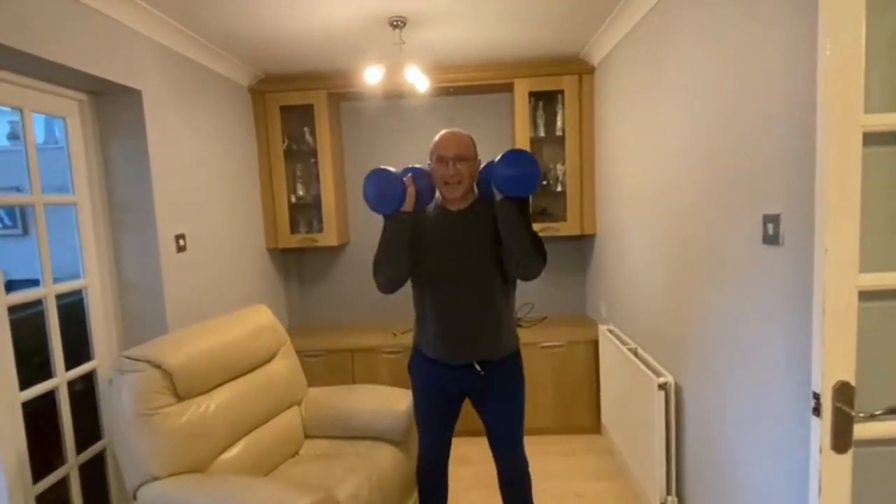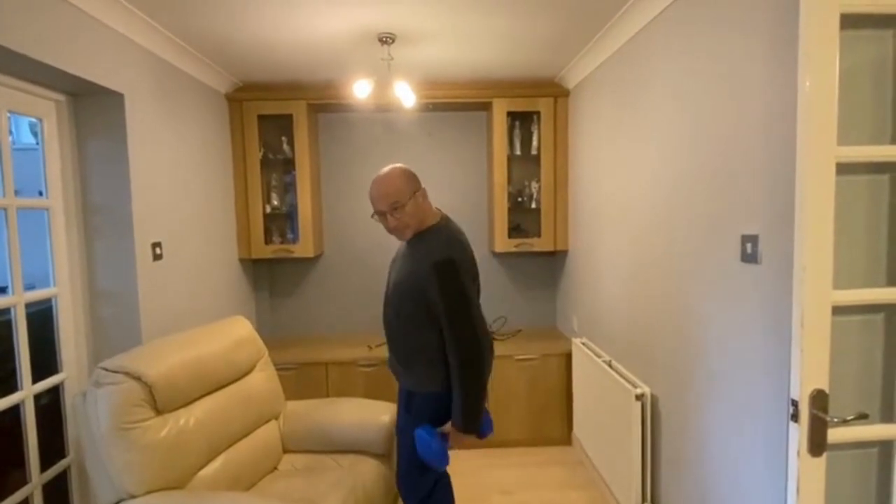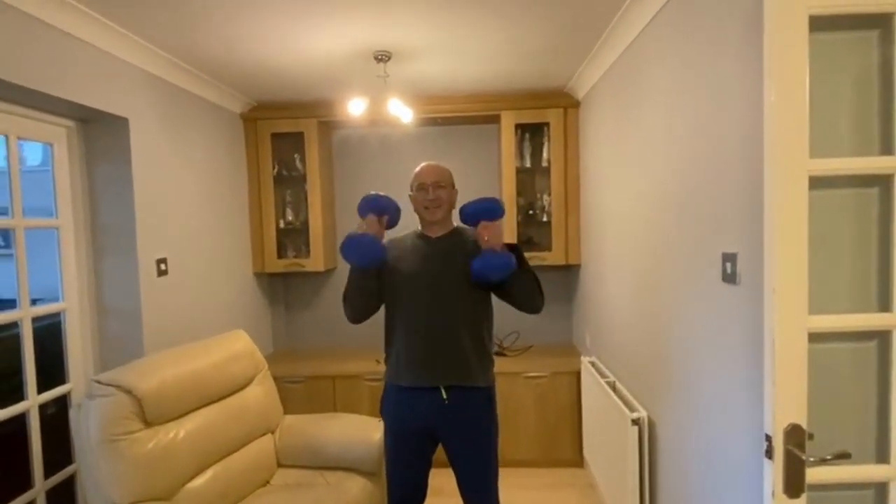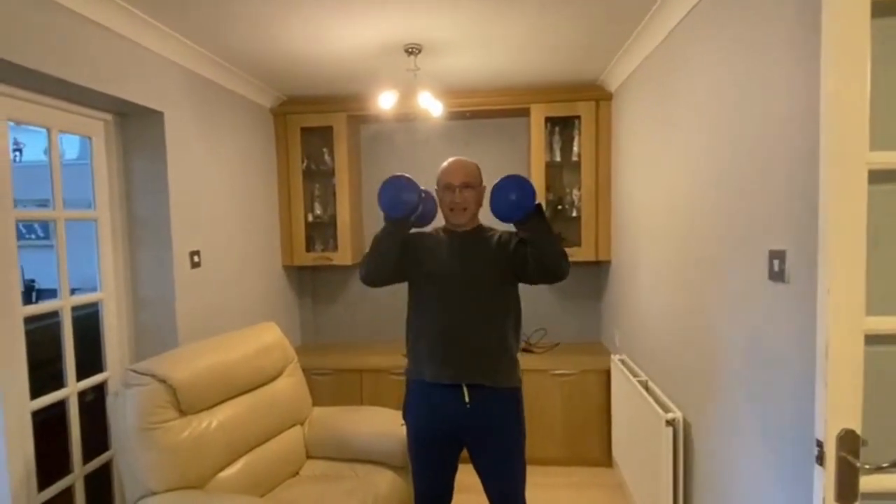These front rack squats are good for your quads — those are the ones at the front of your leg — and your hands at the back. Yes, you've got that one right. They're also good for your core. Yes, somewhere underneath that barrel is David's core.